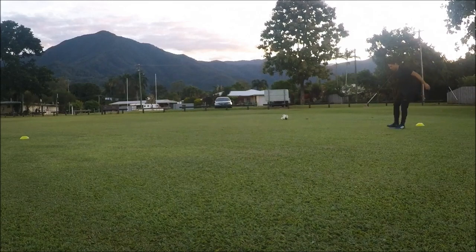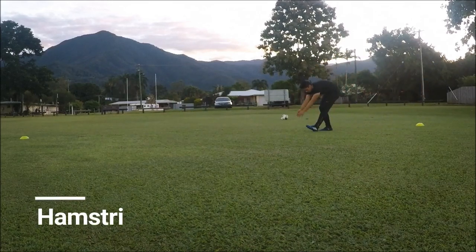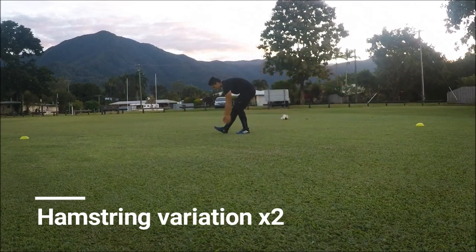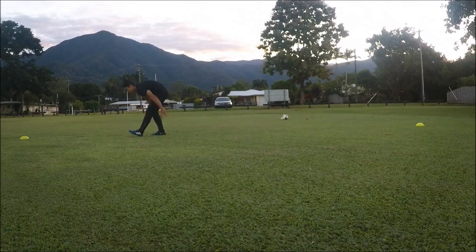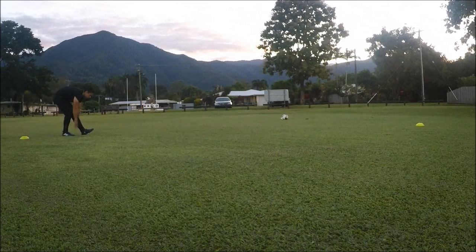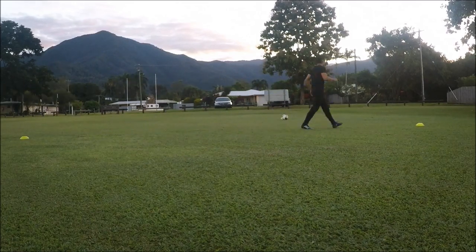Here's just another hamstring variation that I like to use. I'm stretching my leg out nice and straight, swinging my arms down beside my boot and coming back up. This really hits the top of the hamstring — almost your calf really — but again just focusing on a different area of the hamstring.